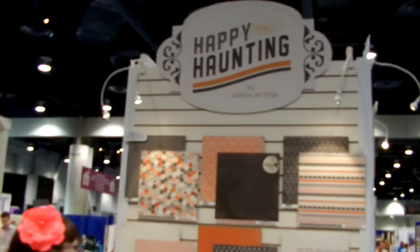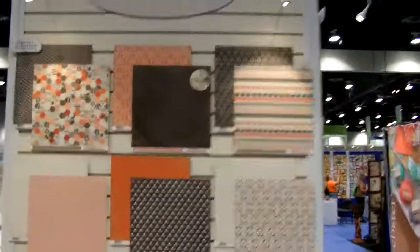We have a Halloween line called Happy Hauntings. I will let you guys get a good look at that and the sample. Look how cute this little hat is. And the layout is adorable.